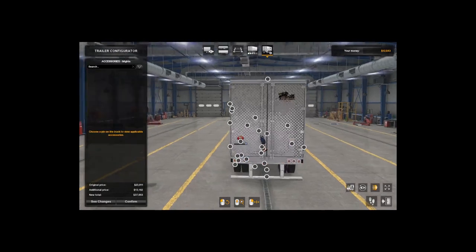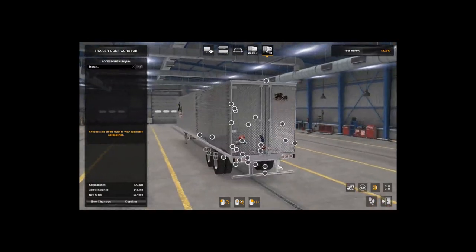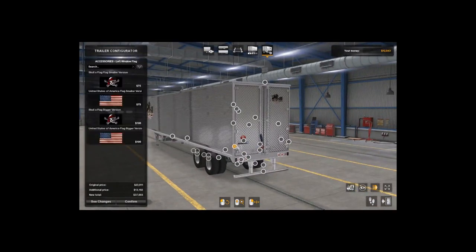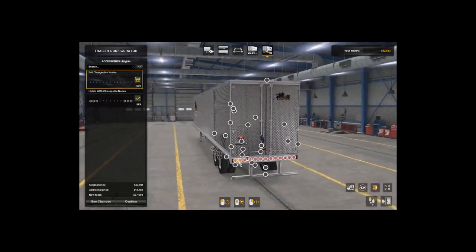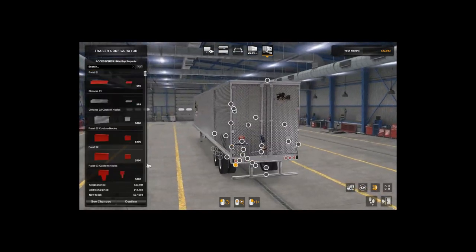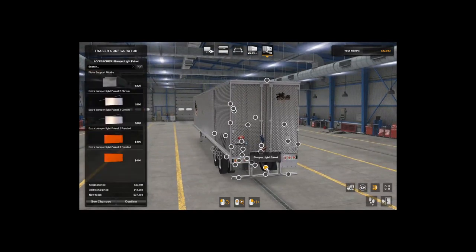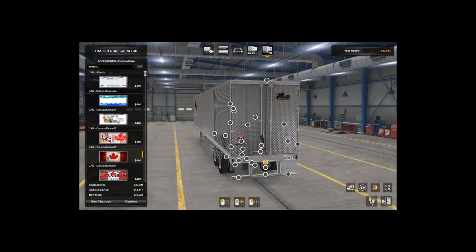You can turn the lights on now. The lights always look dim in the customization menu, but once you get them in-game when it's dark, you can see the colors a lot better. For some reason they look dim in here. You can also add more lights if you want — Bart added custom license plates and all types of stuff.